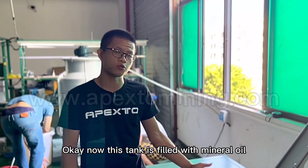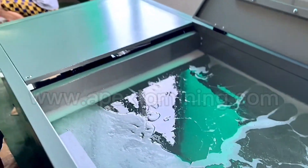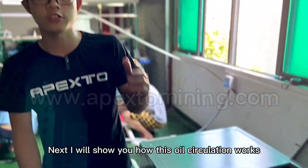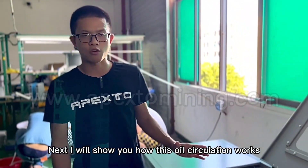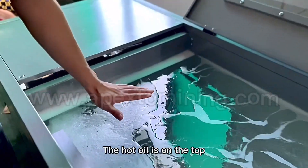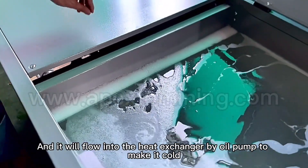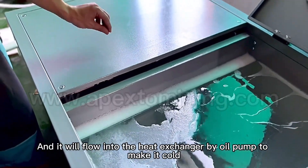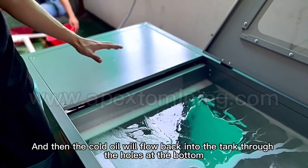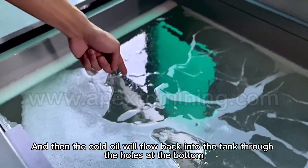Next, I will show you how this oil circulation works. The hot oil is on the top and it will flow into the heat exchanger by the oil pump to make it cold. Then the cold oil will flow back into the tank through the hose at the bottom.